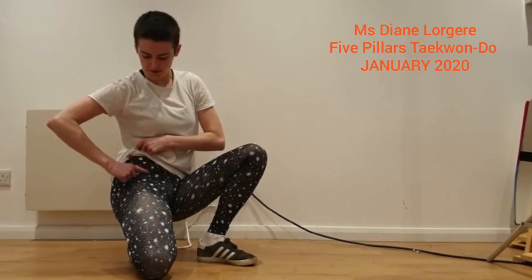The second stretch I'm going to show you is for your hip flexor. Your hip flexor is a series of muscles that run right through here.